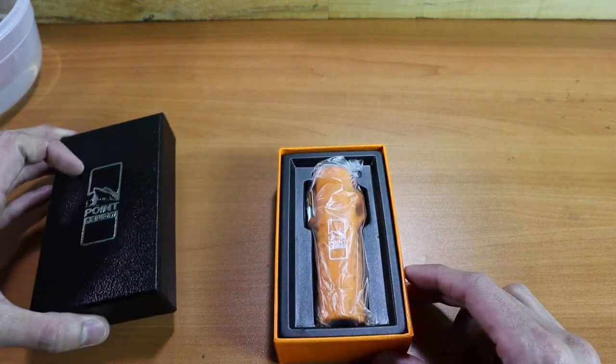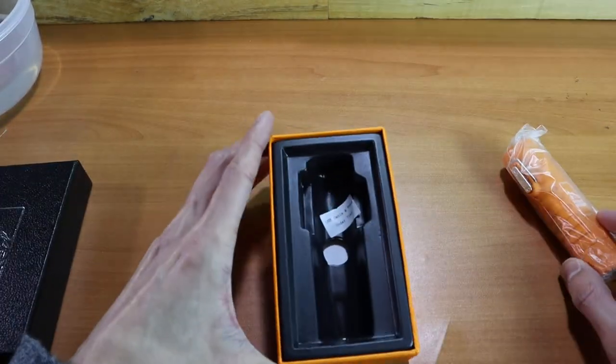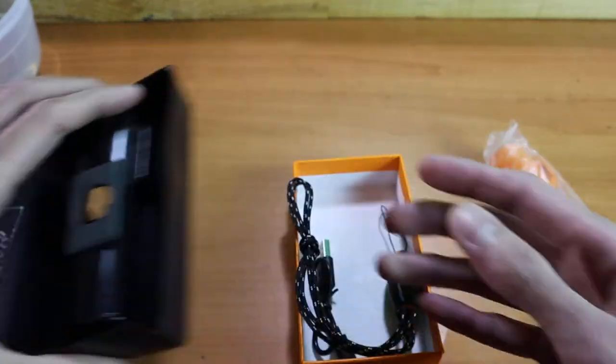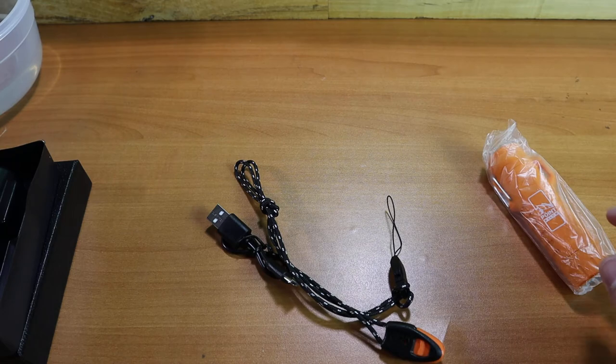Opening up the box, you'll see the flash lighter front and center. Take that out and underneath the flash lighter you're going to be able to look at this panel, and that's going to reveal your lanyard and charging cable. Pull these out and see what we're working with.